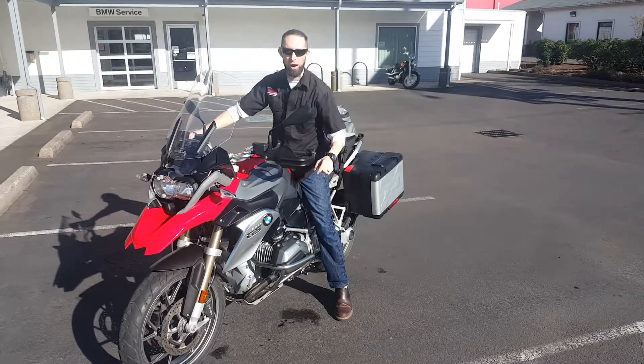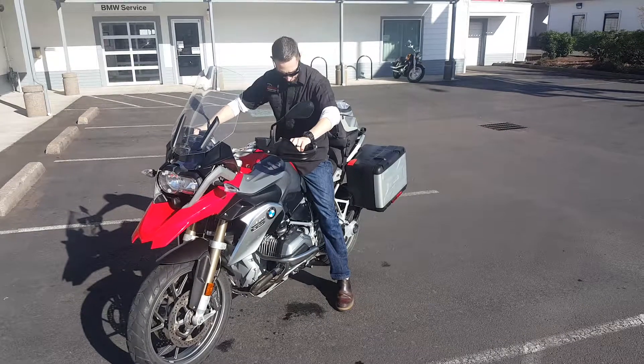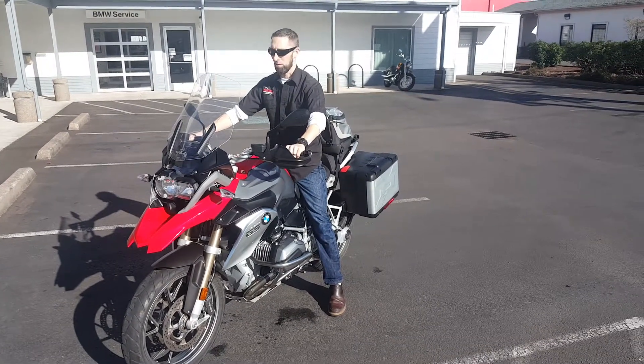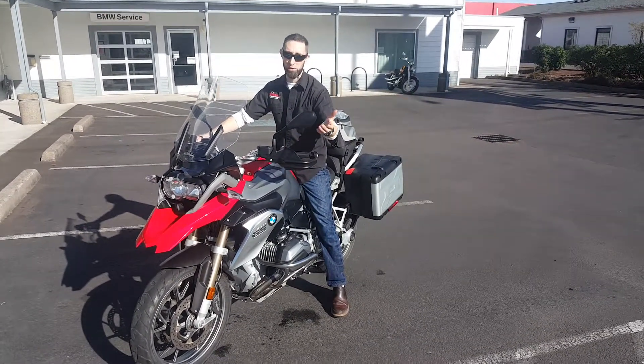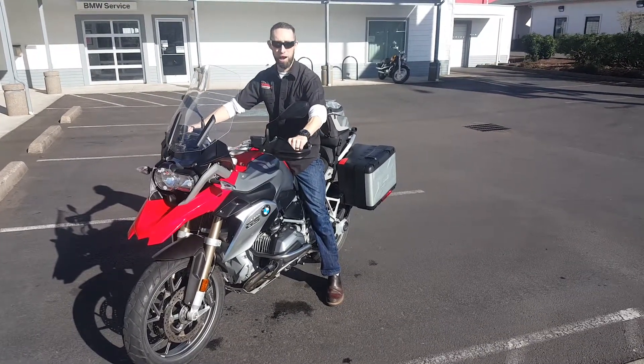Off the bike, I'm off my toes — I'm up on my heels. At 6 foot 5 we're going to be flat footed. But you can see at just under 6 foot, I'm not able to completely flat foot the bike.